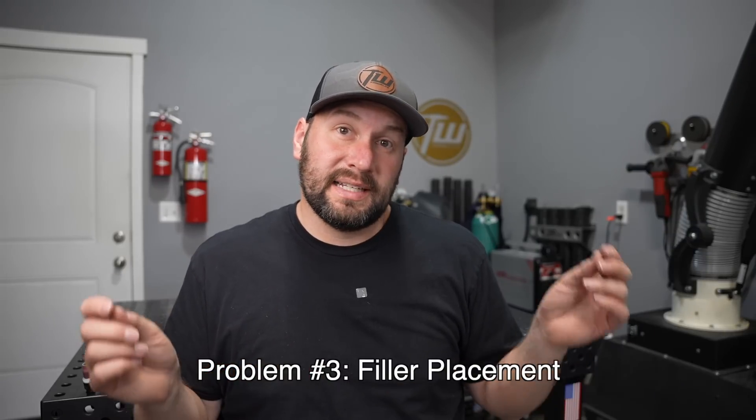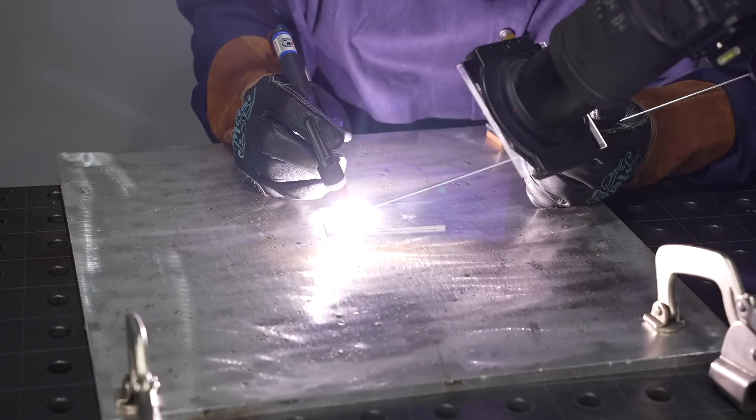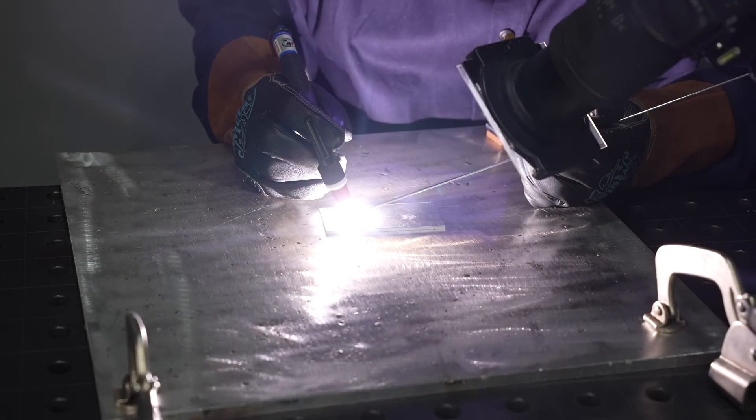The third issue that's pretty common is trying to dab that filler metal in the wrong place. Rather than trying to put it right under the arc in the middle of the pool, you need to put it up on the leading edge of the pool so you stay out of the way of that arc and you can add it directly to the puddle and let the puddle melt that filler metal off. Here I'm using a 90 degree angle between my filler metal and my torch and maintaining a reasonable arc length. However, I'm going to add the filler metal to the wrong location — I'll let it etch and form a puddle, and then stab it way back into the center of the pool. You can see I already fouled out my tungsten because it's difficult not to hit it when you're aiming right there for the center of the weld pool.